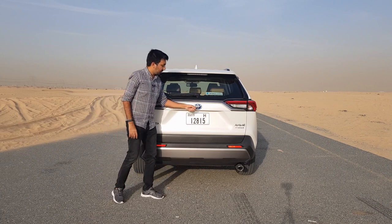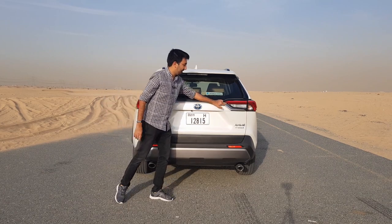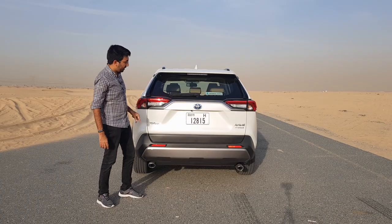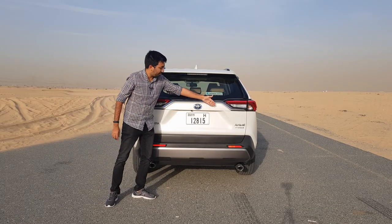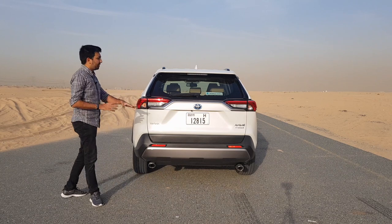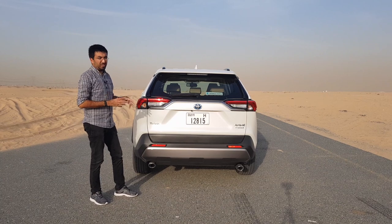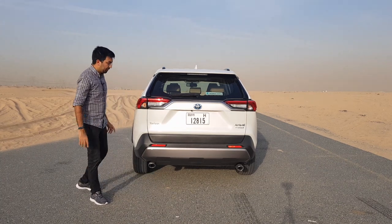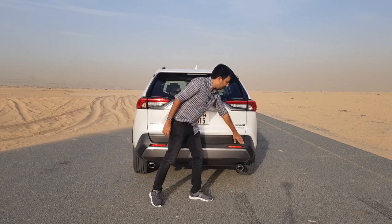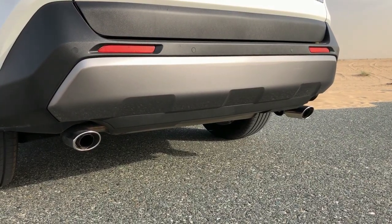You see the Toyota badging with the blue colored logo, a silver plastic trim that runs along the top, the RAV4 Hybrid badging, and more black plastic bits all around — all there to protect the car when off-roading or for purposes beyond regular city driving. The bumpers are also covered and go quite deep to the bottom, protecting them well.